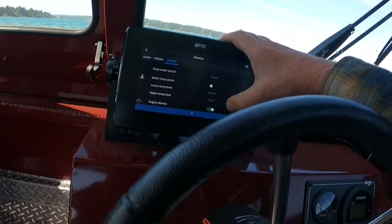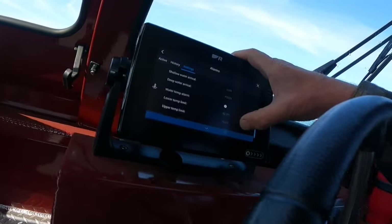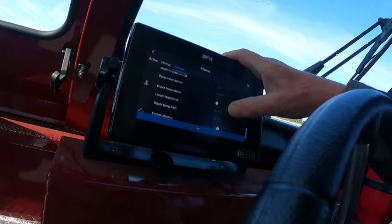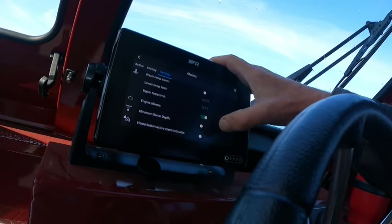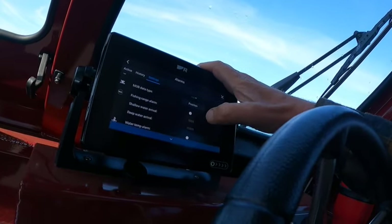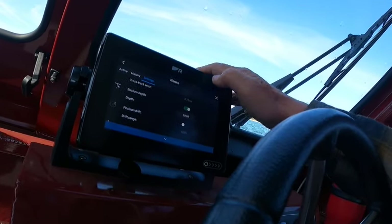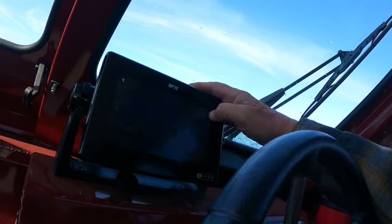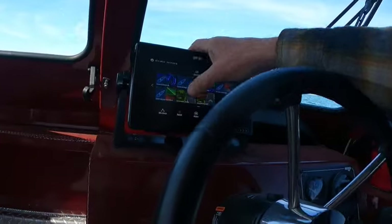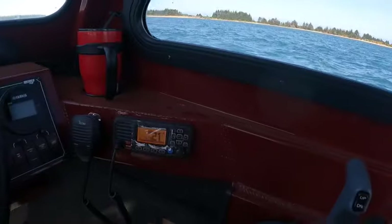Right in here you've got water temp alarm, depth alarm. Shallow water — minimum sonar depth — right there. I'm going to turn that on. You can set the depth and turn that on — it's going to go beep beep beep — because we need to, and that tells you it's working. I'll whip it back into the chart view.